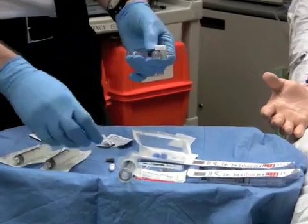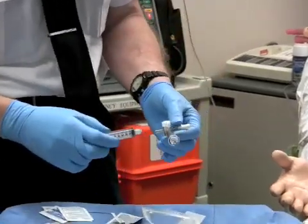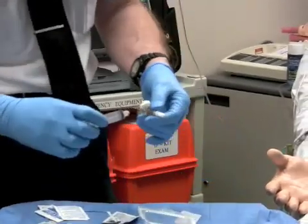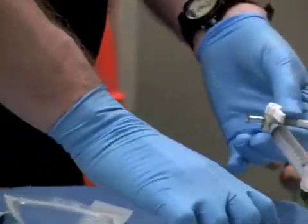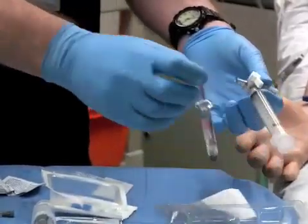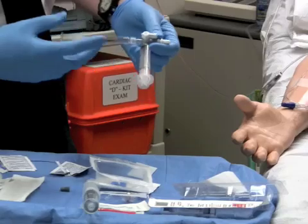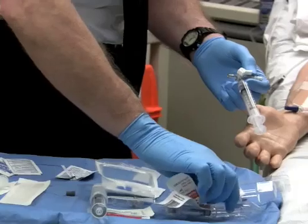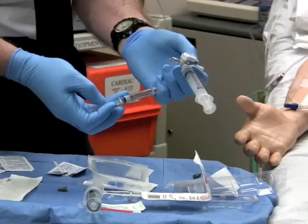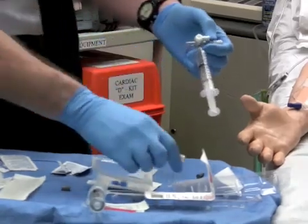Use a three-way stopcock to fill a 10cc empty syringe. You're going to mount this where the 6 milligram syringe was, and you're going to take two more adenosines and fill this syringe by pressure. That would be the orientation — fill the syringe. Here's the first six in. The patient has not improved. There is our second six in, and we now have 12 milligrams.